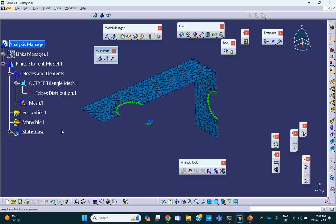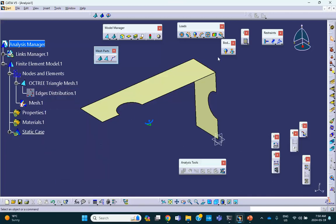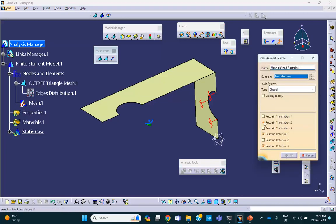Deactivate the mesh visualization and do the rest of the properties. This side is clamped. Then this edge, that edge, and these two edges lie in the symmetry plane, which is X-Z. So user-defined restraint — uncheck everything so we don't make a mistake. That edge, and that edge, and this edge, and this edge all lie in the exact plane of symmetry. Therefore, no displacement in Y, and rotation is exactly the opposite.